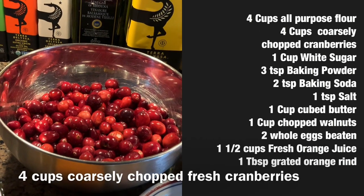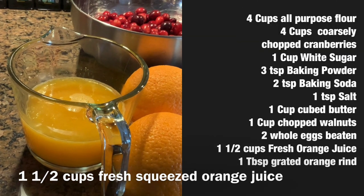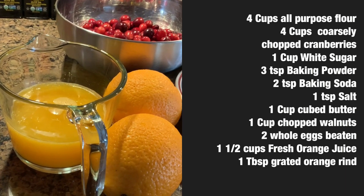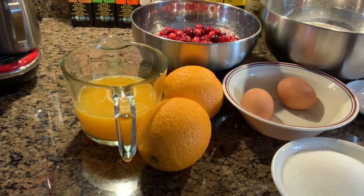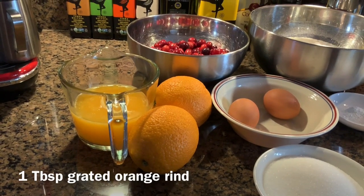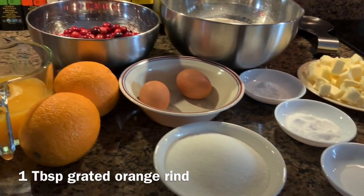Four cups of cranberries — I'm going to chop these. Then we need one and a half cups of fresh squeezed orange juice, or you can buy regular orange juice from the grocery store. I'm also going to need the grated peel of one orange, about one tablespoon. Okay, let's start!